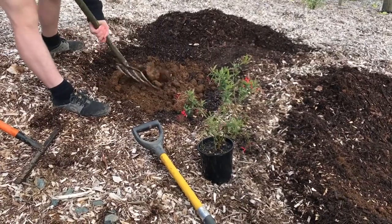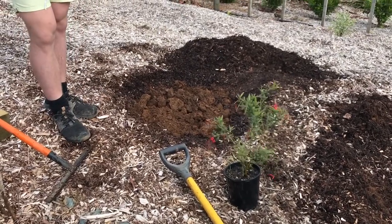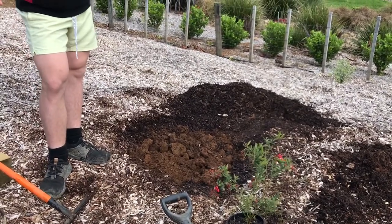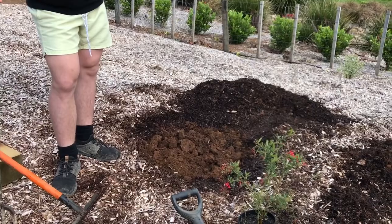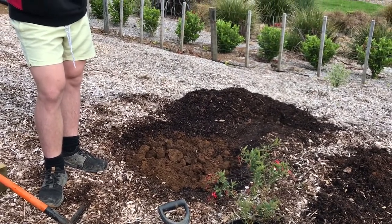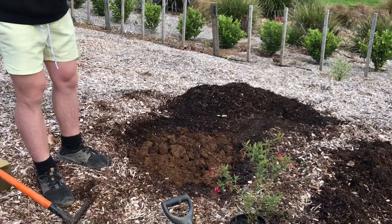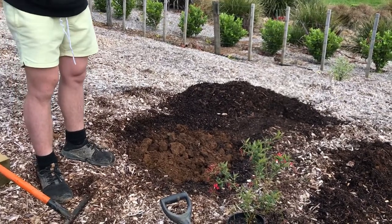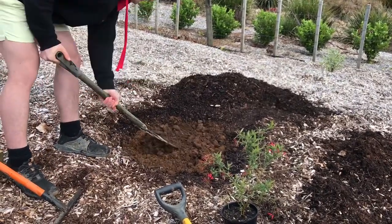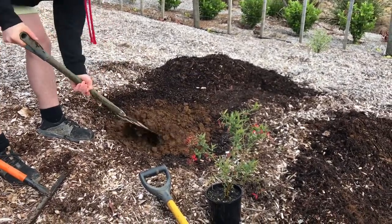At this point you would add compost if you're going to use it — compost and blood and bone. We don't actually have any blood and bone because we're in lockdown, and I don't think we really need to amend that soil. It looks very healthy, pretty good. So we're not going to amend this one, but you may want to use your fork just to break up some of the bigger clods.